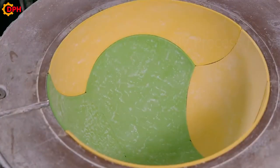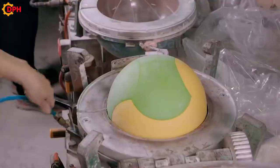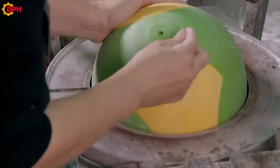The laminated fish-shaped bands make it easy to attach, while the protective layer also increases the basketball's endurance.